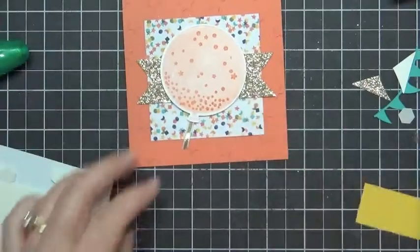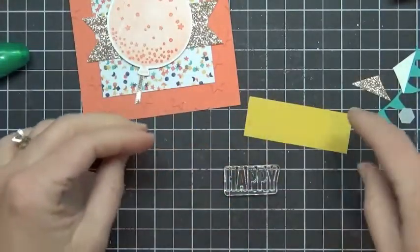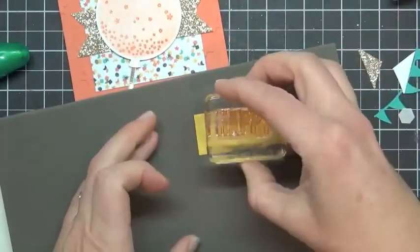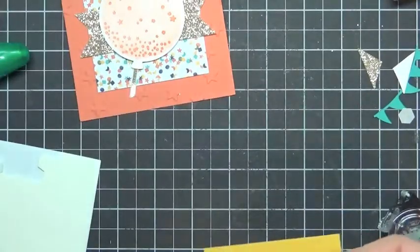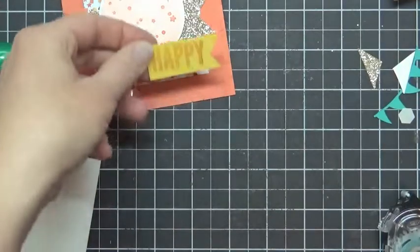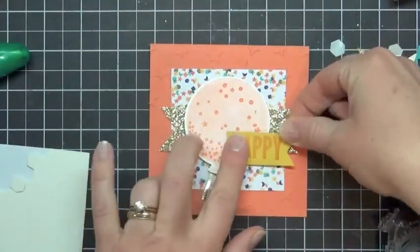Now we need a happy banner. You could use this card for any celebration — it would make a great graduation card if you didn't have a specific graduation set; you could add the graduation word under there. Grabbing my foam mat so I get a nice solid image, I'll go ahead and stamp 'happy' on there. Then use paper snips to cut a ribbon end and trim this down to size. I'm going to mount this here — and that is a perfectly cute card.